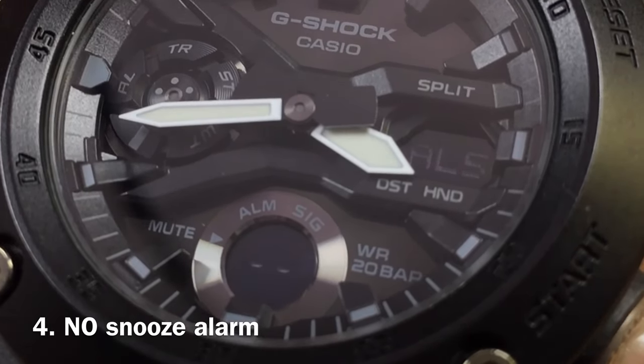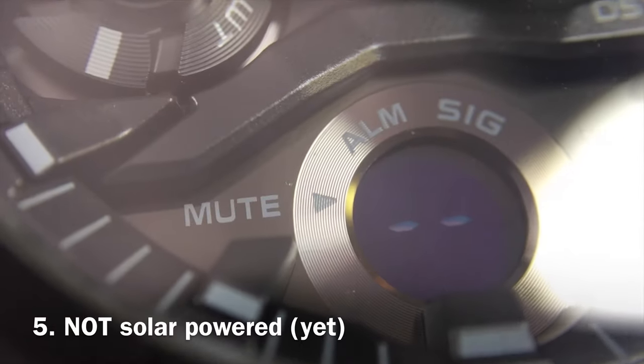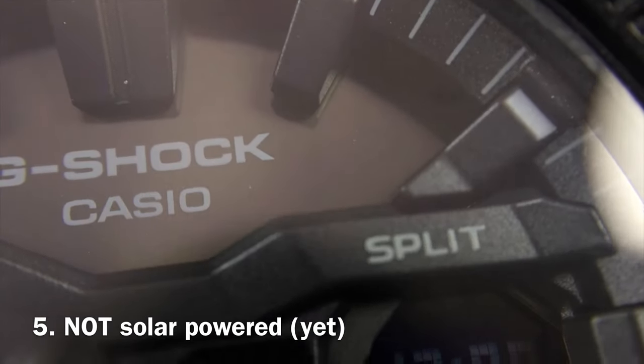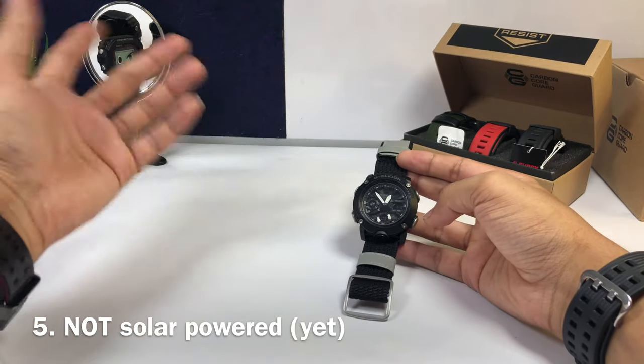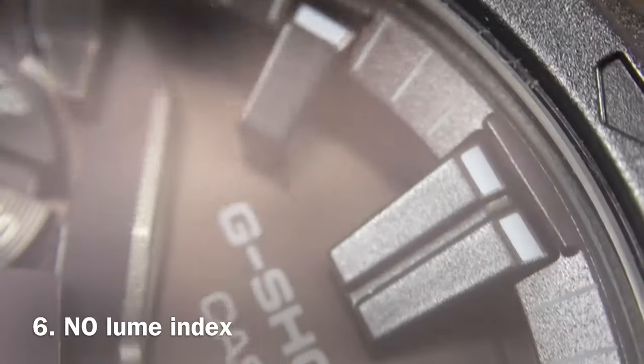At number four, this watch has five alarms including a signal, but it doesn't have any snooze alarm built in, so if you need that feature this watch isn't for you. At number five, this watch has a blacked-out watch face but it doesn't have any solar panel at all — it's going to consume a lot of battery, but for the price I could agree. No solar panel.